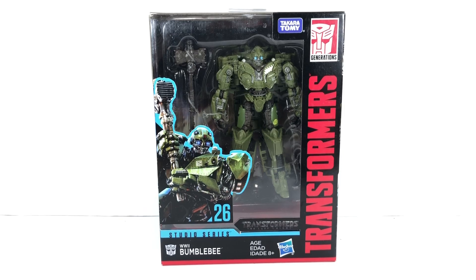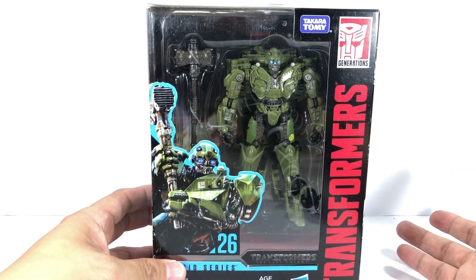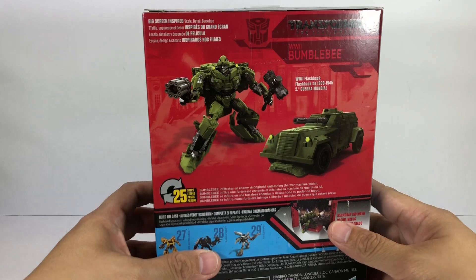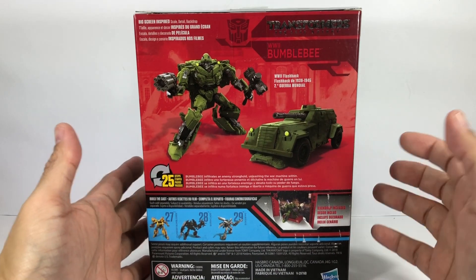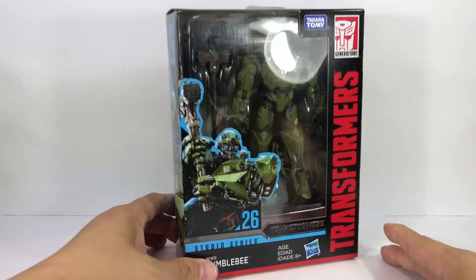This is the Transformers Generations Studio Series number 26 from Transformers: The Last Knight, Deluxe Class World War II Bumblebee. Bumblebee apparently was on Earth in World War II. After watching the Transformers Bumblebee movie, I have no idea how they're going to fit this into that continuity. I picked up this figure at our toys, so let's get him out of packaging.